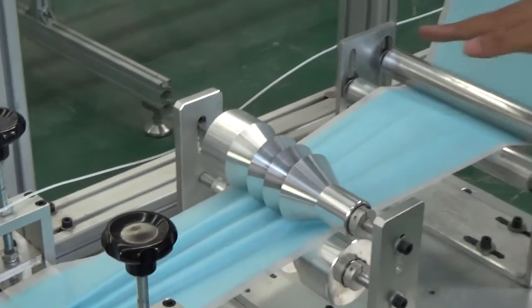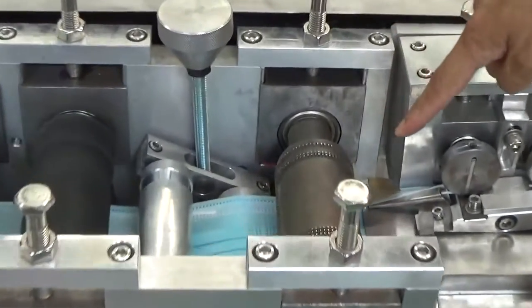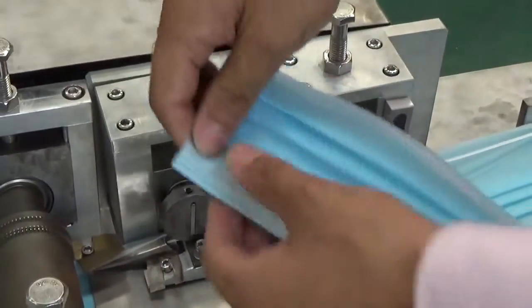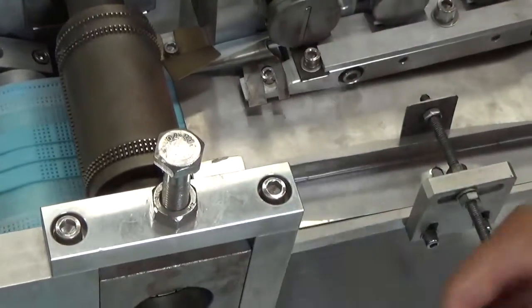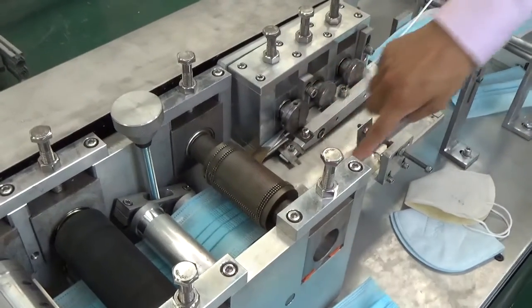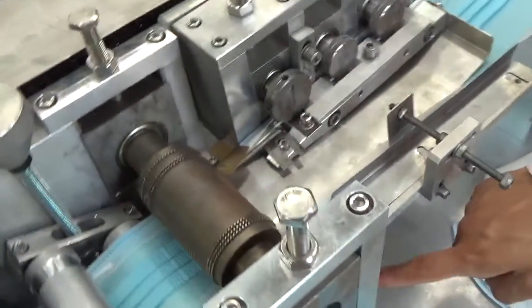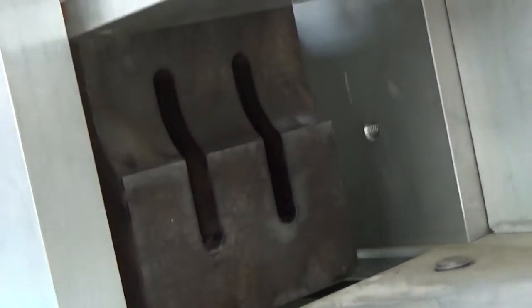Then the material will go in this direction. And this one is a die cutter. We can see it makes the stitching in four lines — stitching here, here, and here. And under this roller, under the fabric, there is one ultrasonic. The ultrasonic will do the stitching work.